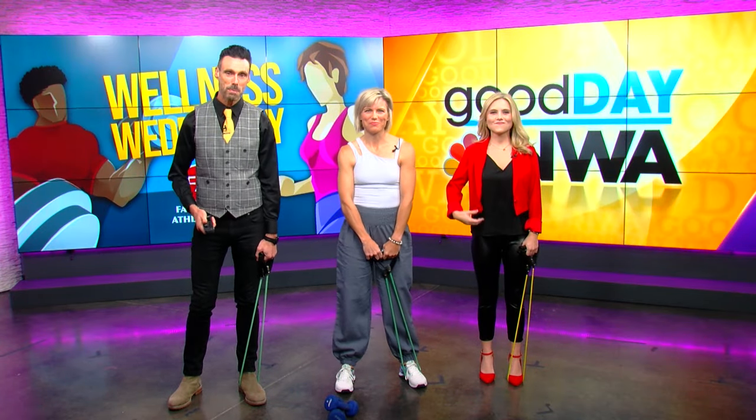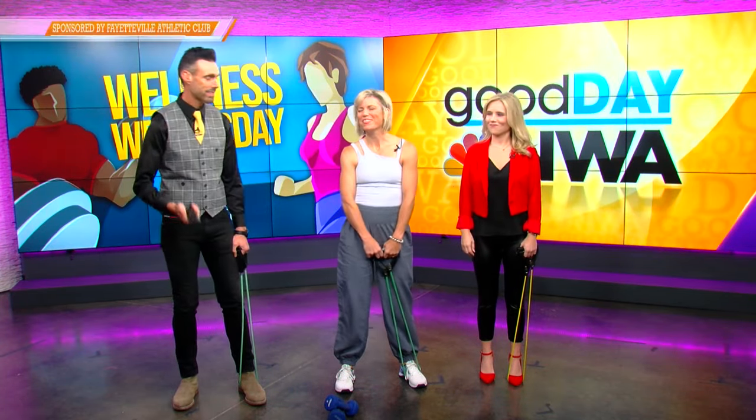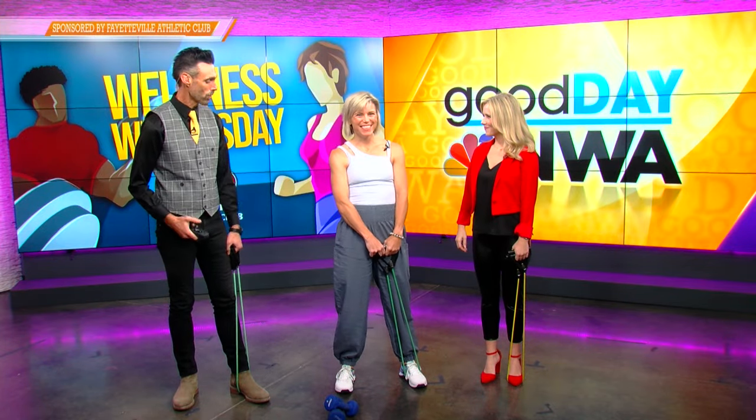It's another Wellness Wednesday and Betsy is back to share some fitness tips. Welcome back. Thanks to FAC for sponsoring. Today we are going to talk about core.